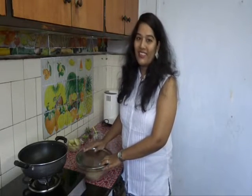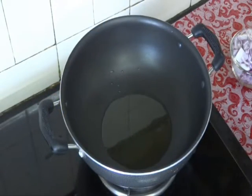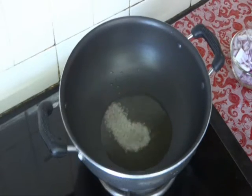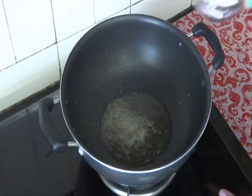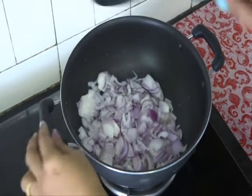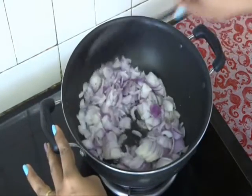Cover it with a lid and rest for half an hour. Meanwhile we make our Puri curry. Heat 1 tablespoon of oil in a pan. Add 1 teaspoon of mustard seeds. Add onions, finely chopped. You have to take more onions for this curry. I have taken 2 potatoes, and for that I have taken 3 onions.